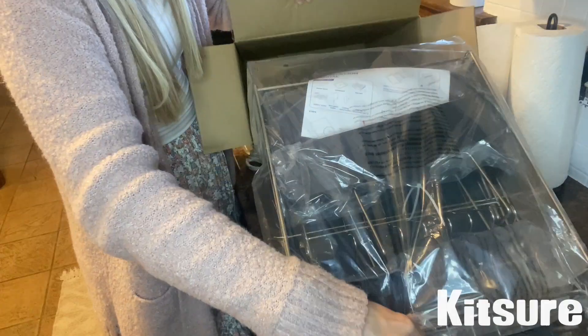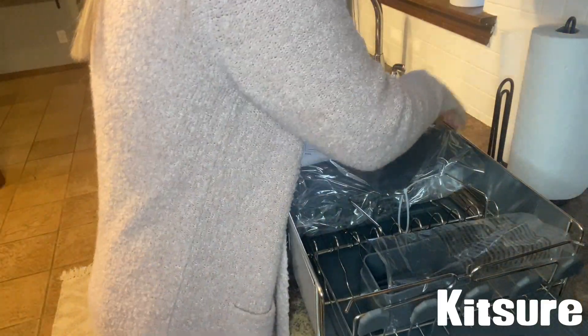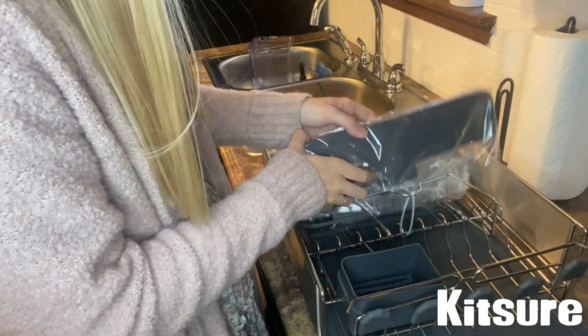A little bit about Kitsure — they are a professional kitchen brand. They specialize in products to help keep your kitchen neat and organized. They also sell on Amazon as well as have their own website, and they have a five-star seller rating on Amazon. It's super easy to install — it only took me a couple minutes to get it all set up.